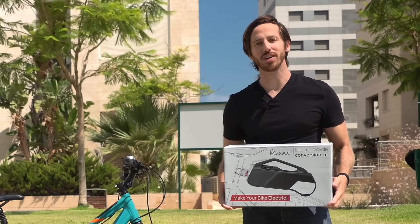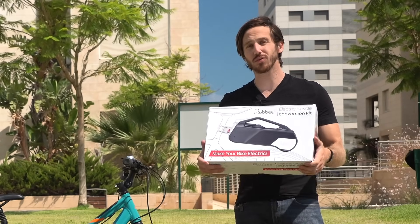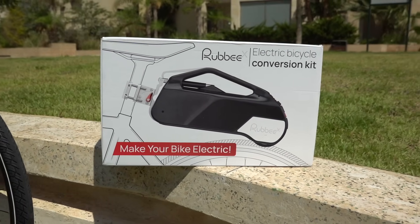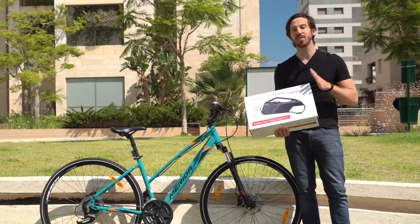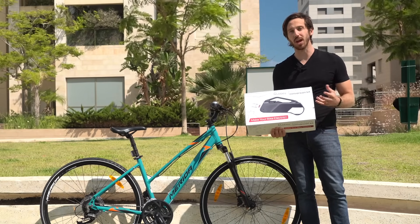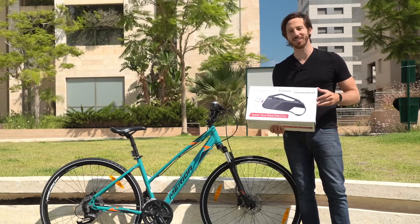Hey everyone, Micah here with eBikeschool.com, and today I am building a DIY electric bicycle using this Ruby X electric bike conversion kit. I wanted to test this one out specifically because it's supposed to be a very simple, very easy to use kit. It uses an older technology which is friction drive, but it's got some pretty cool innovations. So let's open it up and get to installing it.